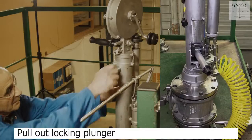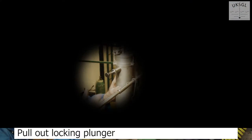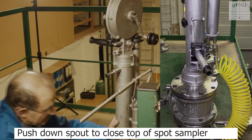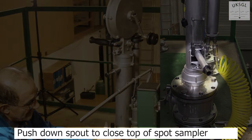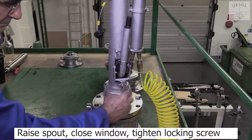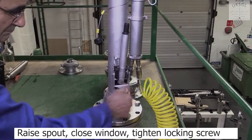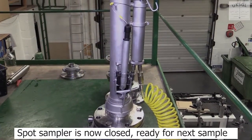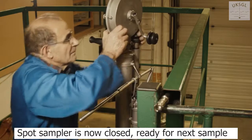To reset the sampler, pull out the locking plunger. Push down on the spout to close the top of the spot sampler. Then raise the spout, lower the window and tighten the locking screw. The spot sampler is now ready to take another sample.